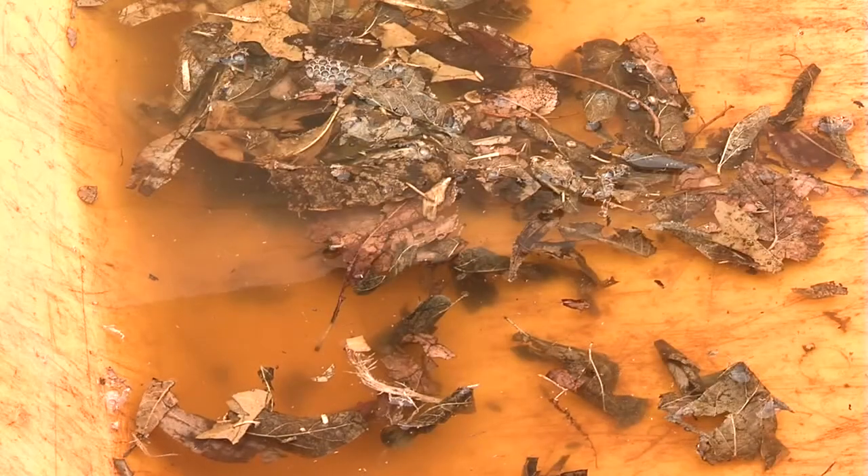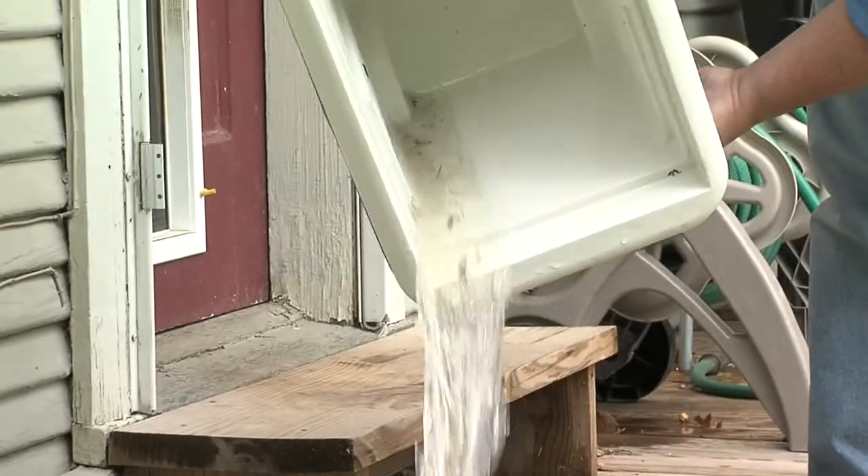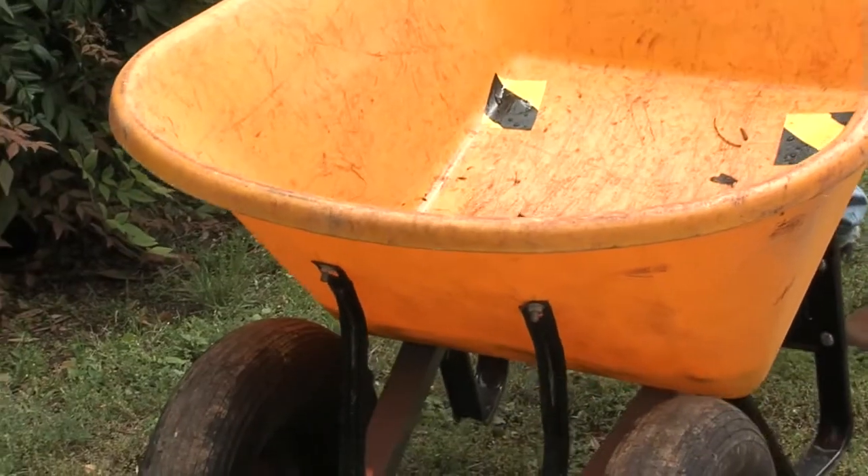Please remember, the best prevention for mosquitoes is just to drain standing water. Make sure you look around your house for any items that may contain standing water, such as flower pot containers, plastic wading pools, toys in the backyard, or even wheelbarrows.